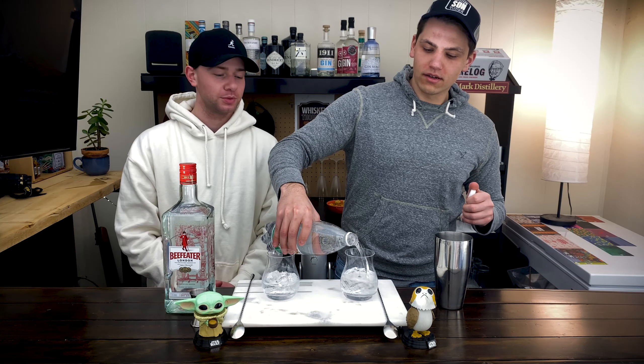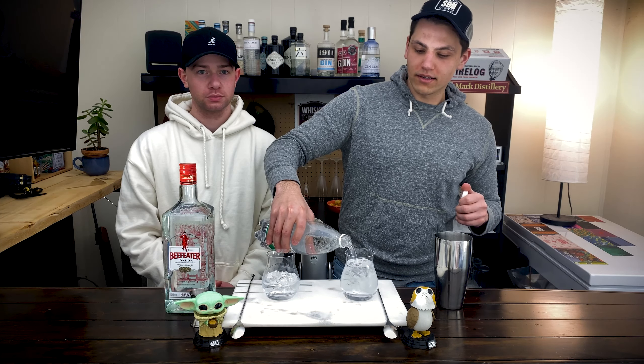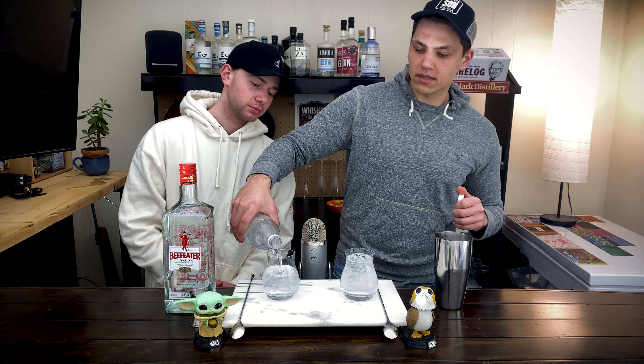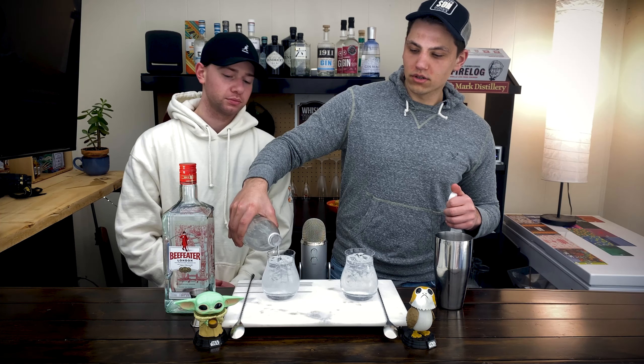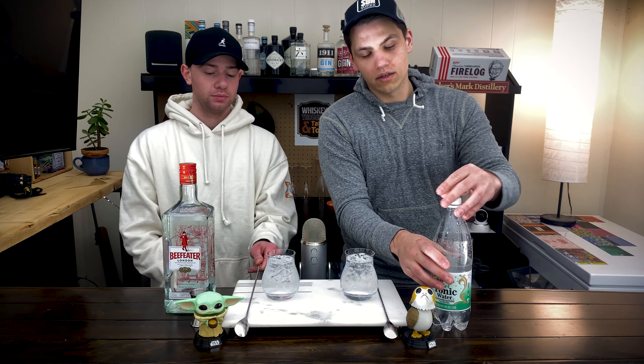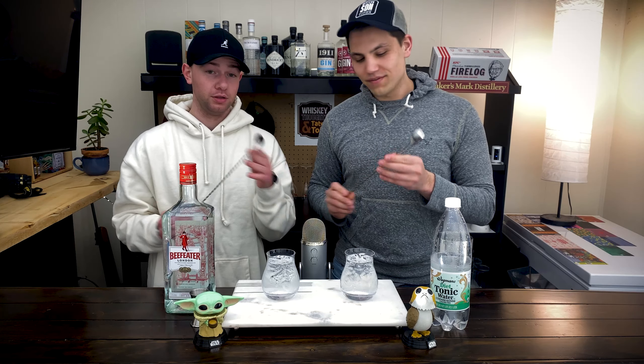We are using tonic water — Wegmans brand diet tonic water. So we take the sugar out of there and replace it with aspartame, which will mess with it a little bit. We are not going to use a garnish today. We are going to use our nifty bar spoons — cannot forget these.